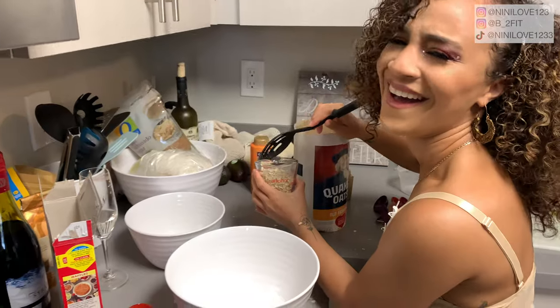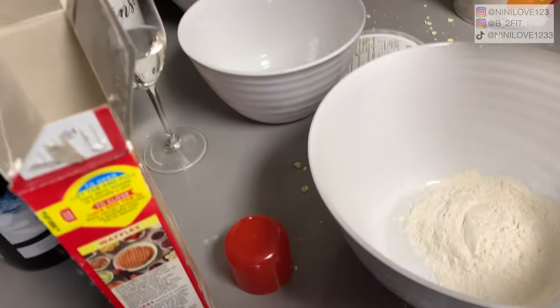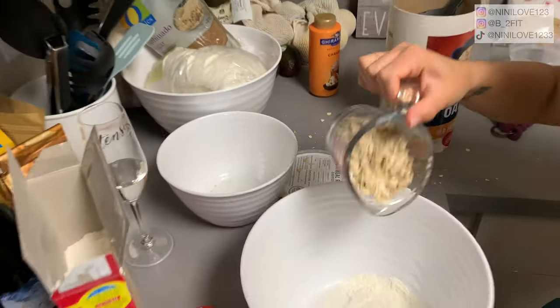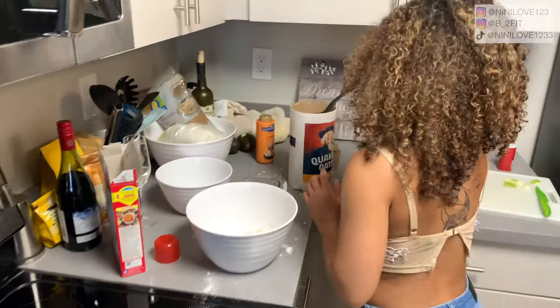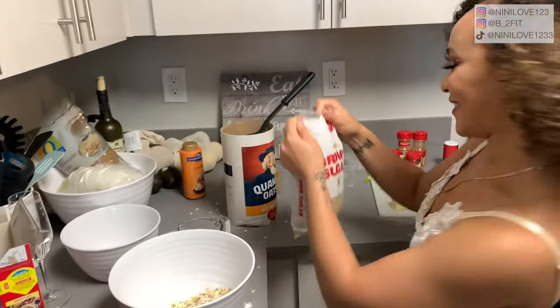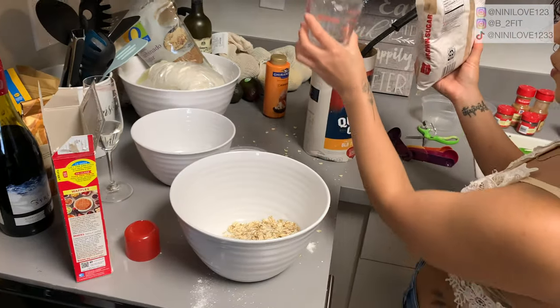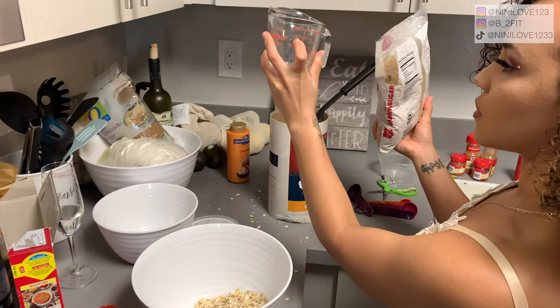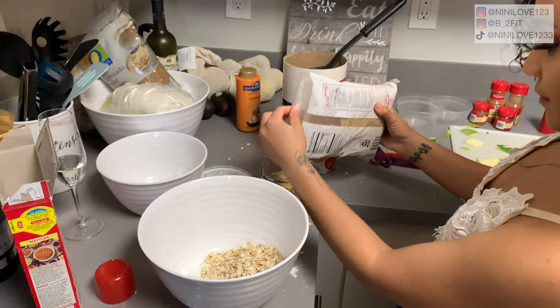Oh my gosh, I spilled some, but we eat from the counter though. Just going to pour that in there — we got the two-thirds, that's all that matters. Two-thirds of brown sugar. I'm going to grab my brown sugar, and we need three-fourths according to the recipe. That's a lot of brown sugar.